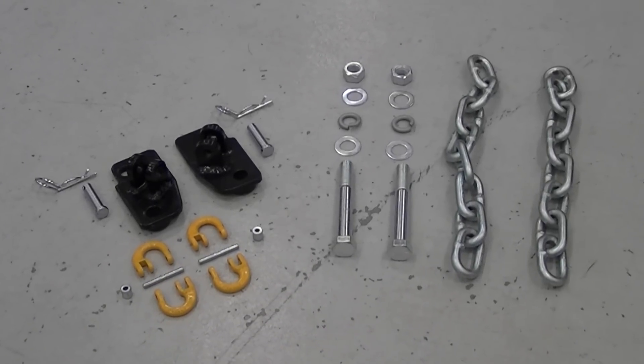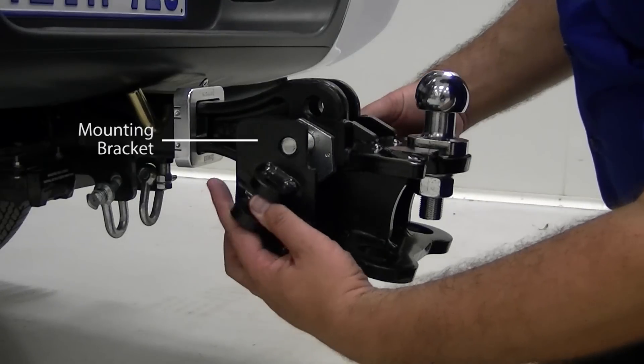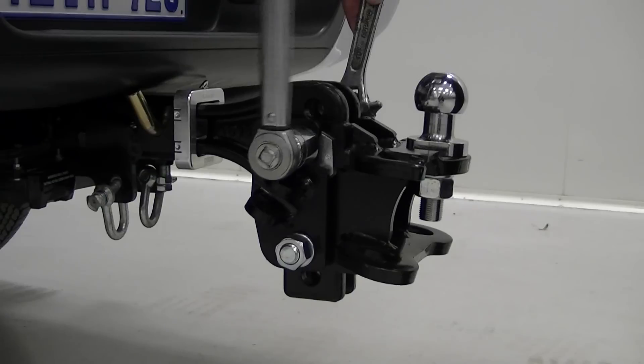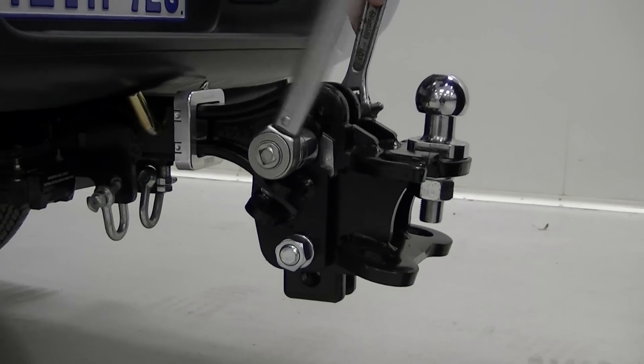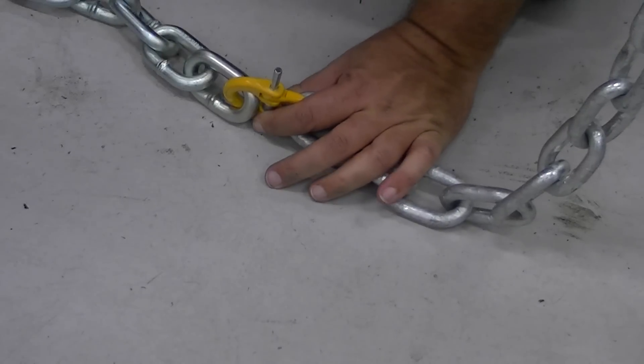Hayman Reese's safety chain extender kit overcomes this problem. The kits contain a mounting bracket that bolts to the side of the existing ball mount head, providing a more suitable safety chain anchor point. By connecting additional links to the existing safety chain,